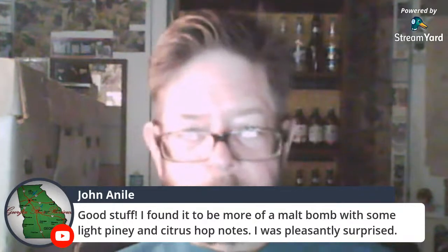A malt bomb, yeah, with some light piney and citrus — I was pleasantly surprised. I thought it was going to be really tough to deal with. When David Garlepita and I did our first review, a duo — first time I'd had it — we were just overwhelmed. We loved it and gave it super high scores. Then I did a solo review and gave it an even higher score.